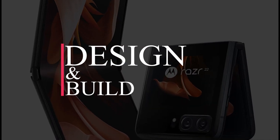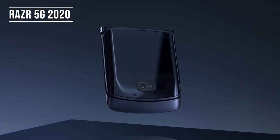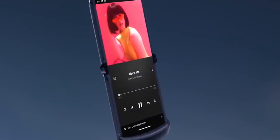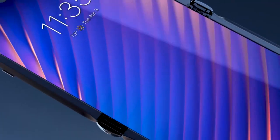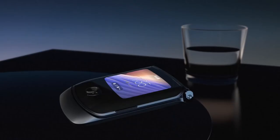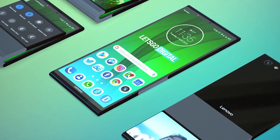The Razr 2022 is identical but distinct from the Razr 5G of 2020. That was unmistakably a Razr, but this year the distinctive chin has been eliminated, for better or worse. On the one hand, when the phone is unfolded, it no longer obstructs the main screen. However, this also means that the phone loses some of its individuality, resembling other clamshell foldables on the market.